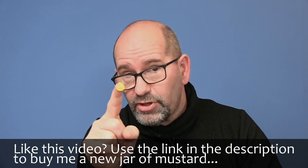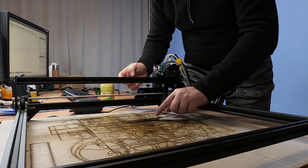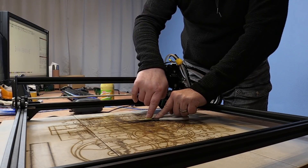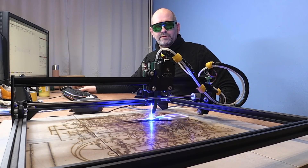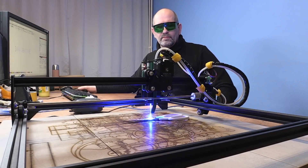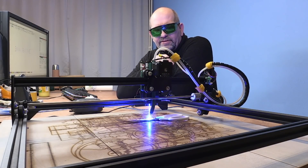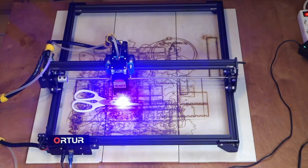I leave the scissors in exactly the same place since that's where it lined up, and I rub the mustard in. Now I run the laser again — it makes quite a noise and I can see it burning really black and deep. It doesn't smell great either; it's clearly burning the mustard.